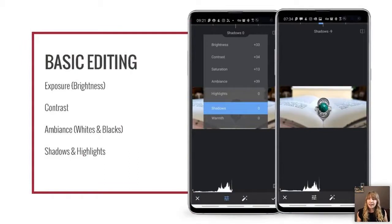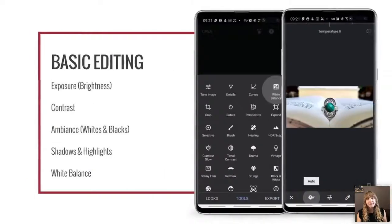Next are shadows and highlights. If you have an overexposed area, bring the highlights down; if underexposed, bring up the shadows. In my case I actually brought the shadows down because in the background of the photo I was editing there were some dark corners showing that I didn't want visible. Finally, white balance is really important for making all your photos look cohesive. If you're shooting many photos on a white background and they all have slightly different white balances, when you look at them together it will be really obvious.